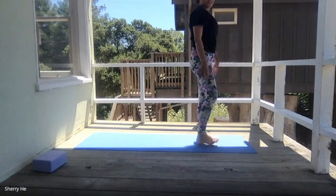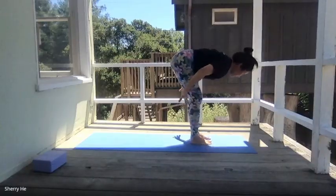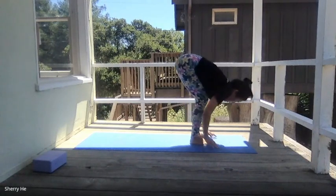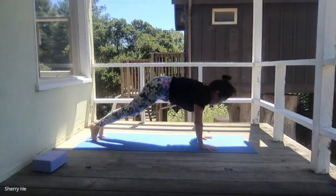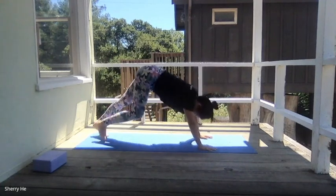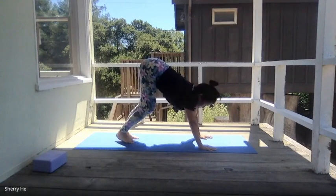From the top, take a deep breath in, bring your hands up, exhale forward bend, inhale half forward bend, then exhale step back to the plank and roll yourself down. Slowly come back to the top, then exhale downward facing dog. Let's do that flow one more time.